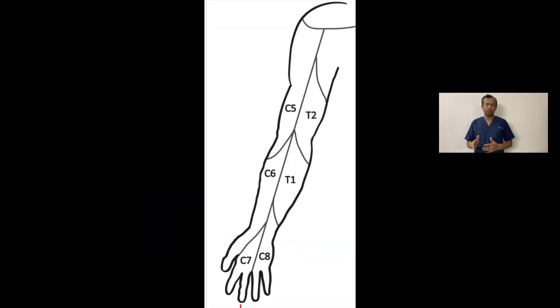The supraclavicular brachial plexus block is the most commonly performed block — we can say it is the first block performed by any resident doctor. It is also called the spinal anesthesia of the upper limb, because this block's effect is so dense that you can perform any upper limb surgery with only the supraclavicular block without any supplement. As per indication, it is indicated for analgesia or anesthesia of the upper extremity from the humerus to the fingers. Usually for upper arm or shoulder surgery, we choose the interscalene brachial plexus block.